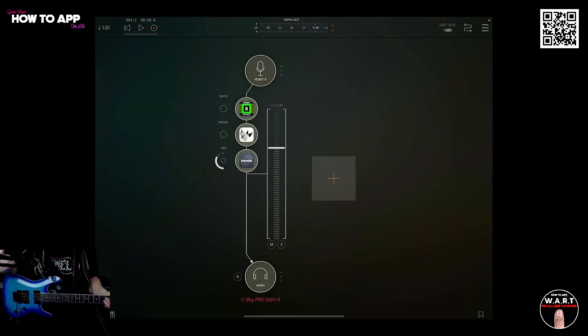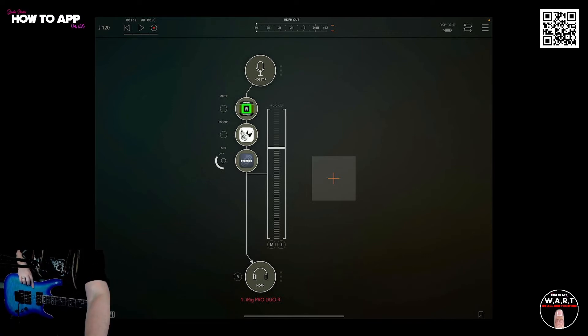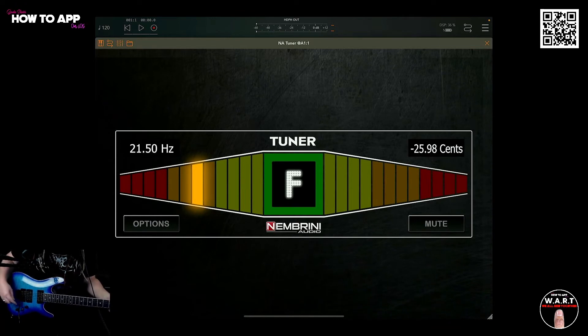Here I am back in AUM. I have Black Hole in the chain, Rhino in the chain, and I also have Nembrini's tuner at the beginning of the chain. Let's see how in tune this Floyd Rose 6-string electric is.